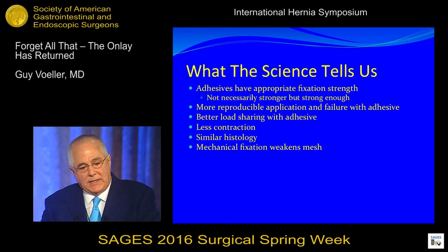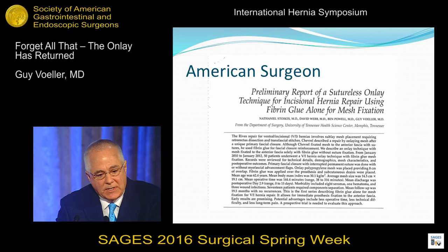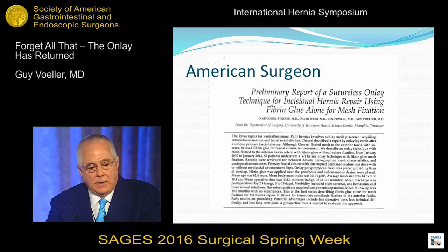So one day in 2010, I had a patient and I laid a big piece of medium-weight polypropylene mesh and just used glue for fixation. Nate Stoics went back and looked at 50 of these, and we published it and thought maybe there was something to it. At this meeting last year, one of my residents presented our outcomes in 97 patients with the onlay — follow-up one year, up to three years max, incisional hernias.